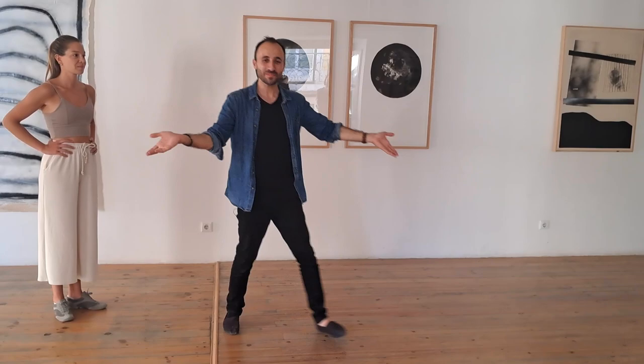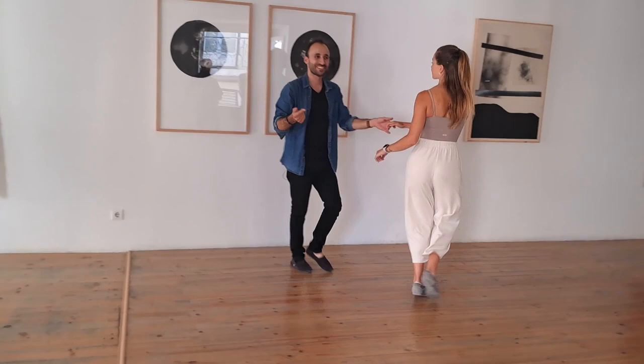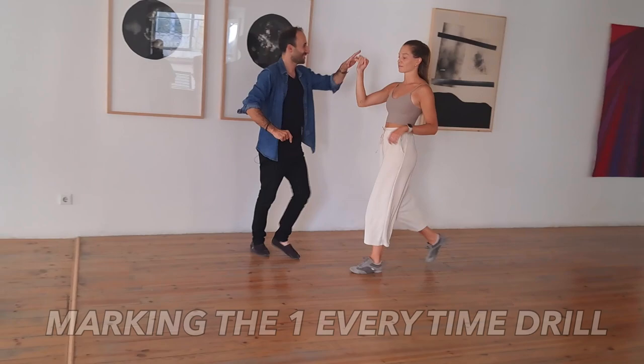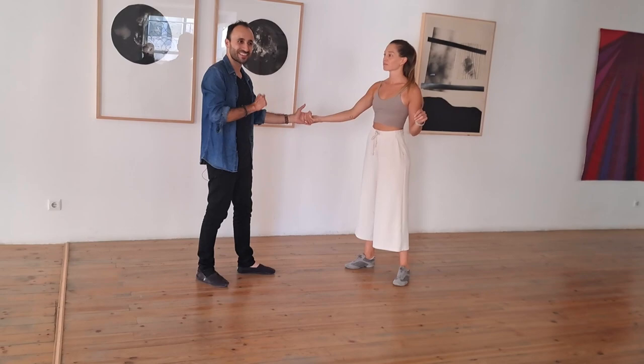We practiced counting eight while dancing: one-two-three-four-five-six-seven-eight. Then we practiced pointing on the one while dancing — one-two-three-four-five-six-seven-eight, pointing each time the one arrives. We then started hitting those ones by doing specific things in the dance, because we don't want to be just pointing on the dance floor all the time.